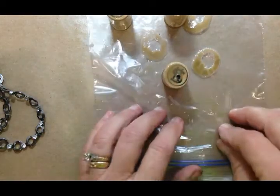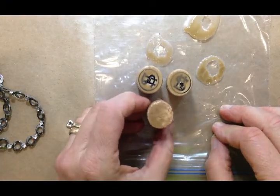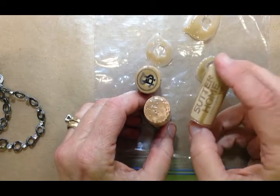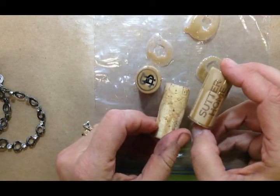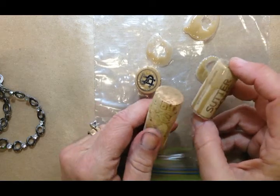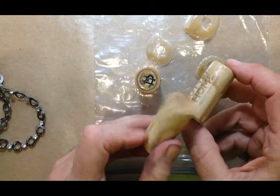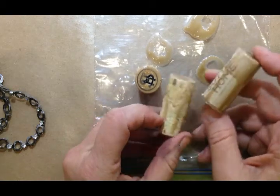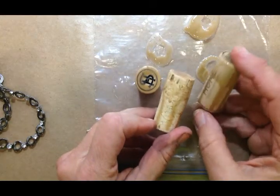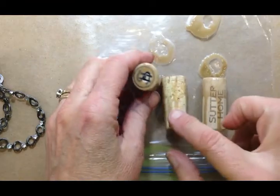I want to apologize for all the 'ums' and 'ahs' in the last couple of videos — I played them back and thought, oh my gosh. I've been going straight through without editing those out, so apologies for that. I also want to thank a friend of mine who does cork jewelry — wine cork jewelry. I met Terry Fryer a while back at an art retreat and she made me a beautiful necklace and gave it to me in the summer. It doesn't use the amazing casting products, but I'll bring Terry's piece and lay it beside these when I finish — it's a gorgeous, inspirational piece.